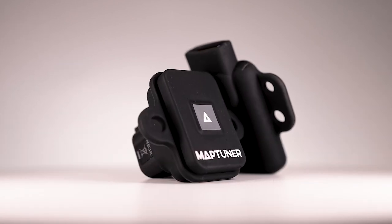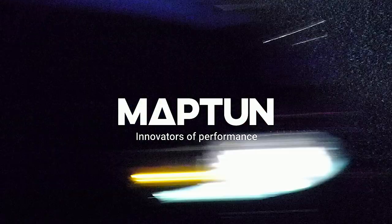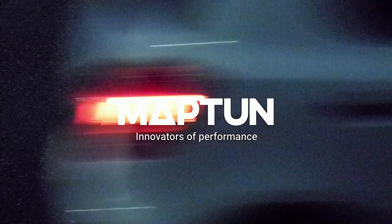Starting now, every new MapTuner Nano NX3 and NB3 will come with a cover included, and they are also available for purchase separately. MapTun, Innovators of Performance.